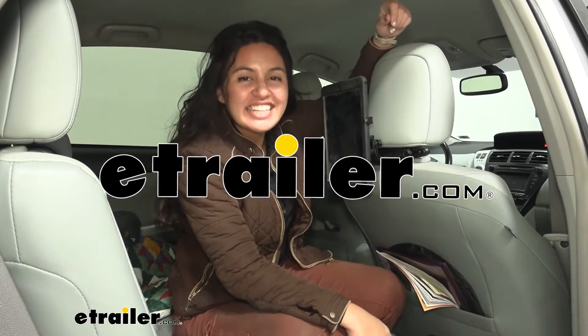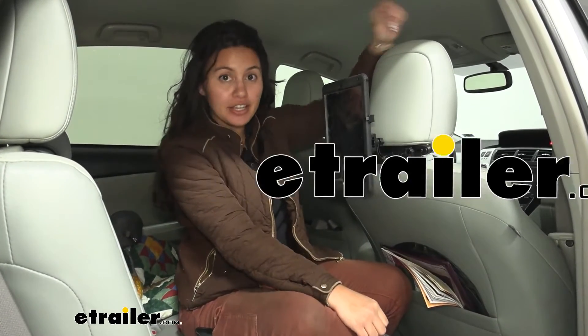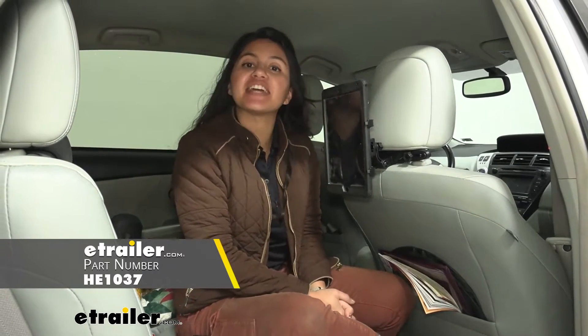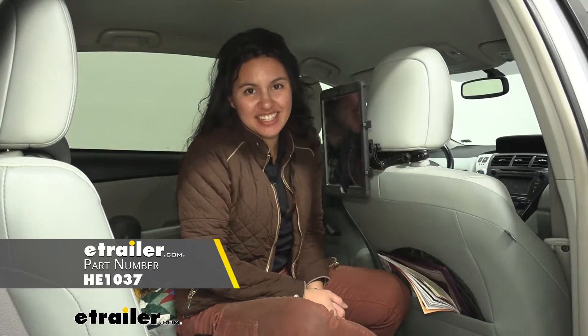Hi everyone, it's Evangeline here at E-Trailer, and today we'll be taking a look at the Commute Mate Tablet Holder for your car headrests, right here at E-Trailer.